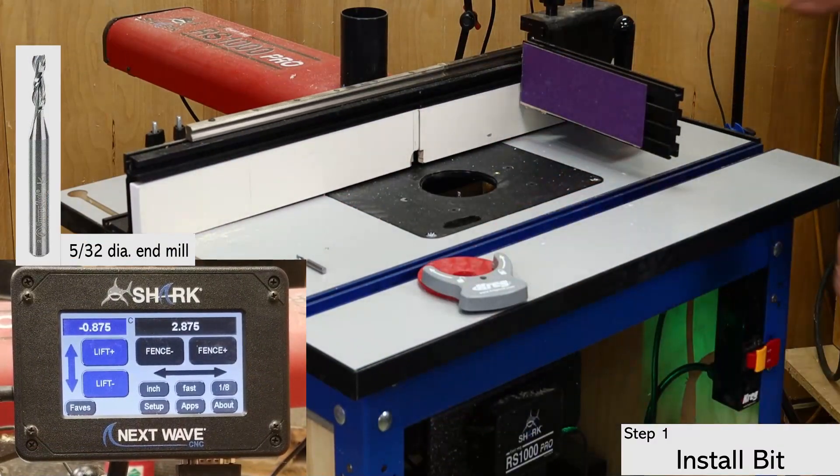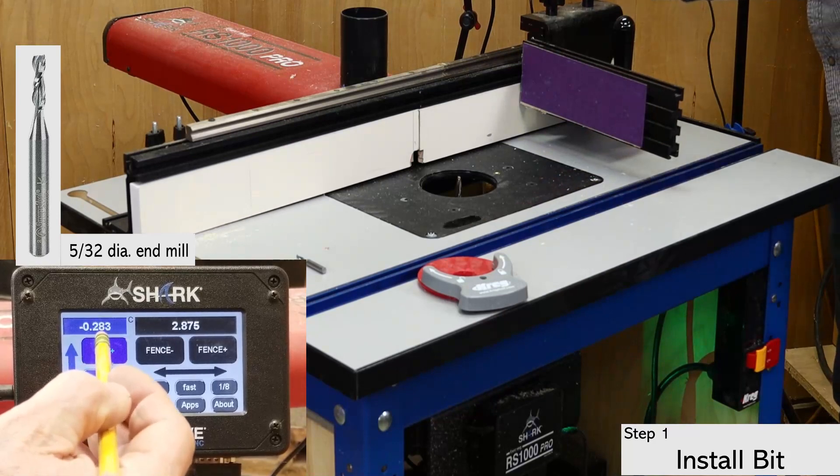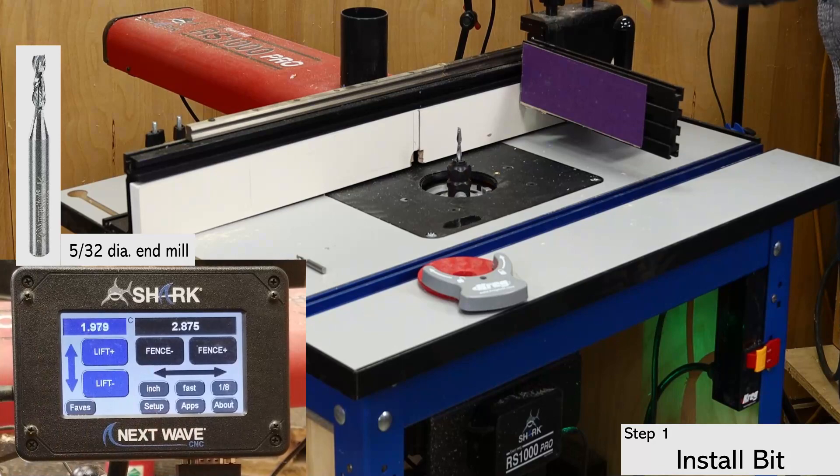Installing the router bit is the first step. For standard biscuits, you need a 5/32 inch diameter straight bit. I prefer a two-flute spiral end mill, but a straight fluted bit also works and costs a bit less.